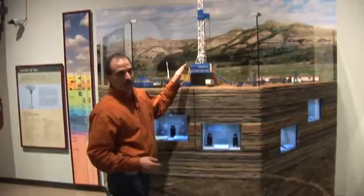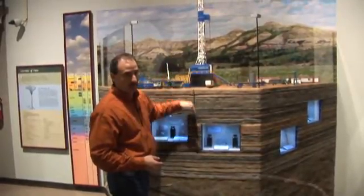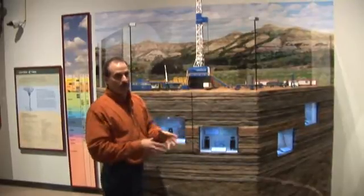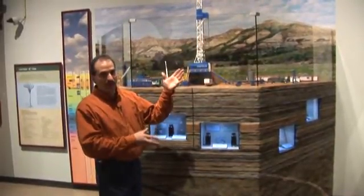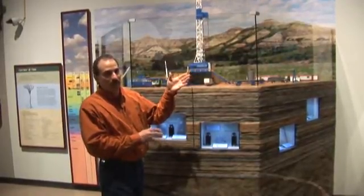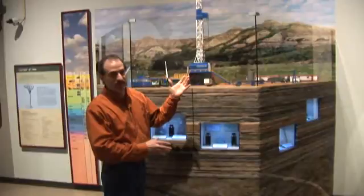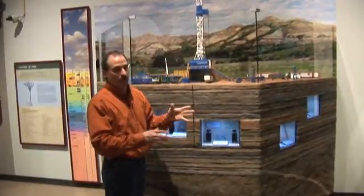So after you're done drilling your vertical leg, you'll drop your drill string back in the well. Now on top of this mud motor is going to be a non-magnetic drill collar called an MWD unit. It's got all this instrumentation inside there where you can actually track where you're at and where you're drilling.